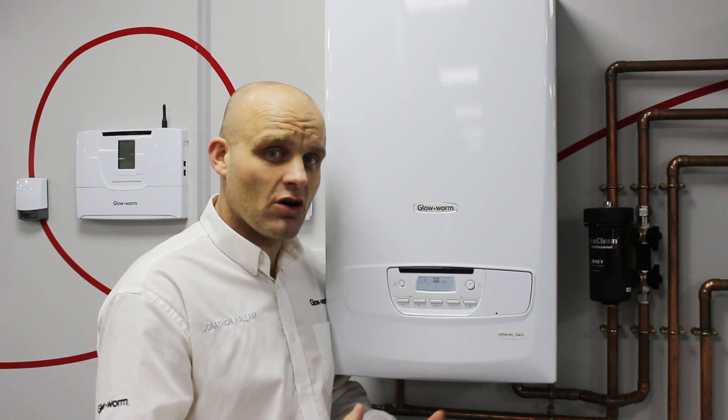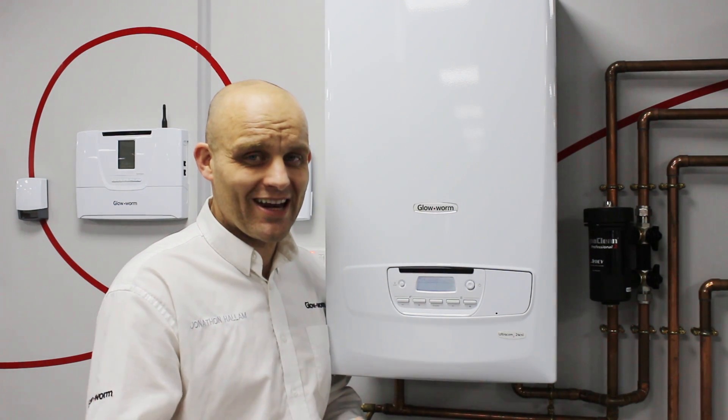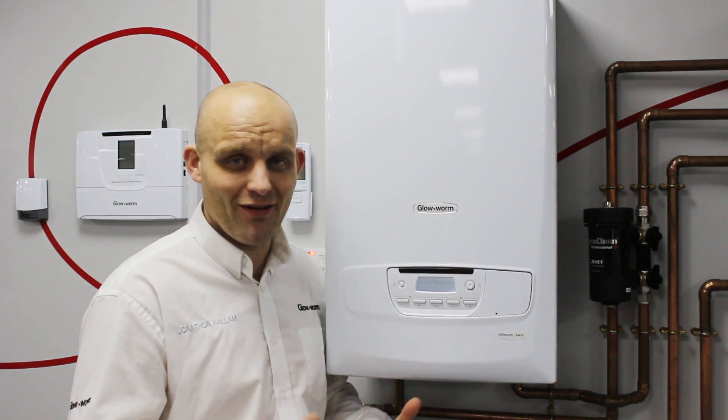If it flashes zero zero, it means it's got no water in the system. Perhaps you've been bleeding radiators, or you've been decorating, taking the radiator off, or you've had a leak.